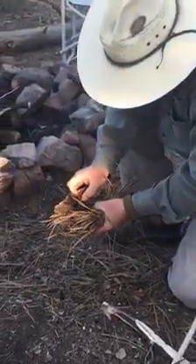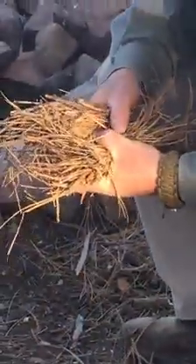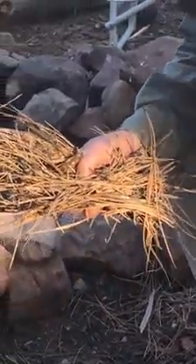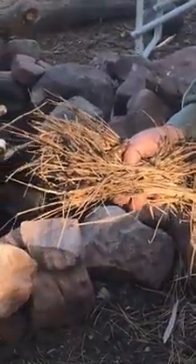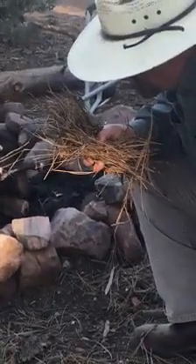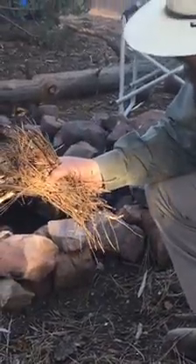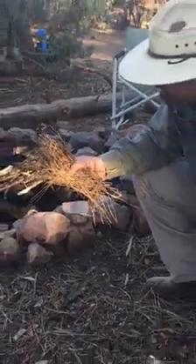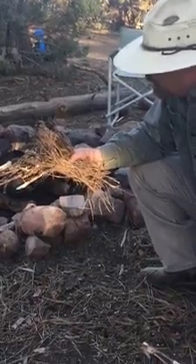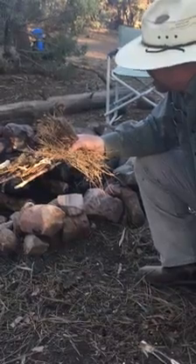We'll go ahead and get this material in there, let that coal kind of work its way into the balance of the material. I never get in a big hurry when I'm doing this. I think the more chance you give the coal to get on top of the other material in your bundle, the better off you're going to be.